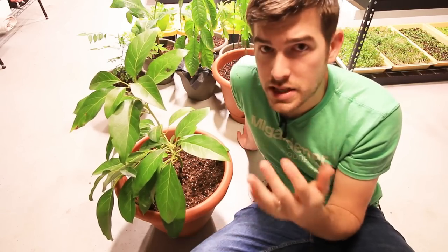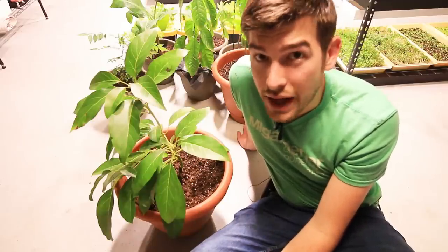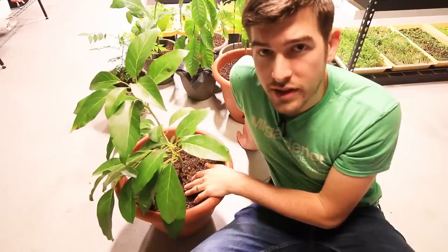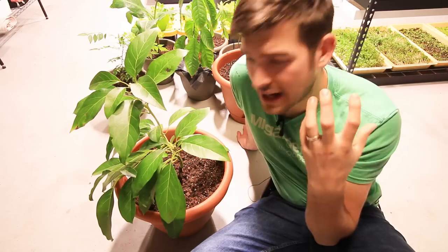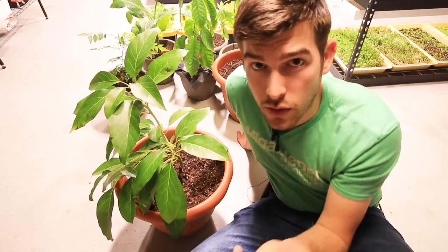They grow avocados in Mexico, Florida, and California — very arid locations, not a ton of rain. So they don't get watered that often, but when they do I water them a fair amount so the whole soil gets saturated, and that leads me to watering.